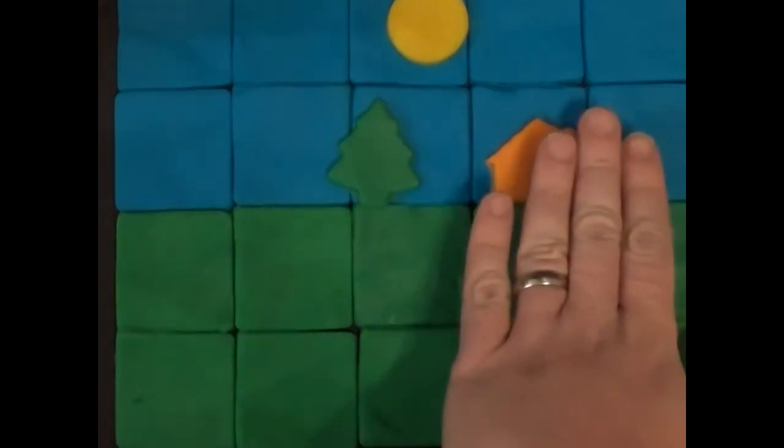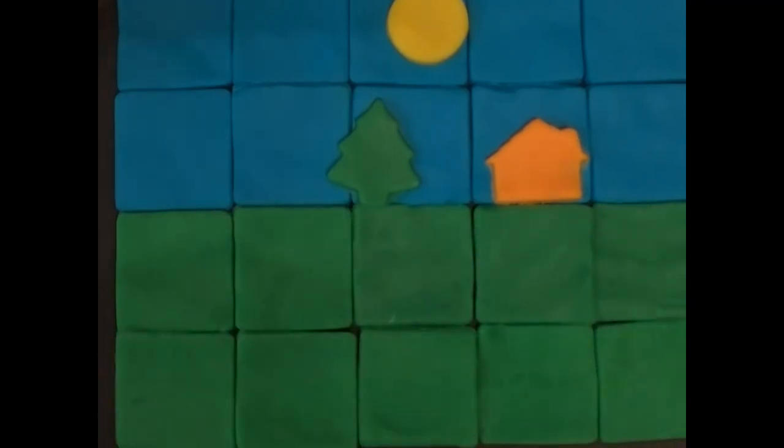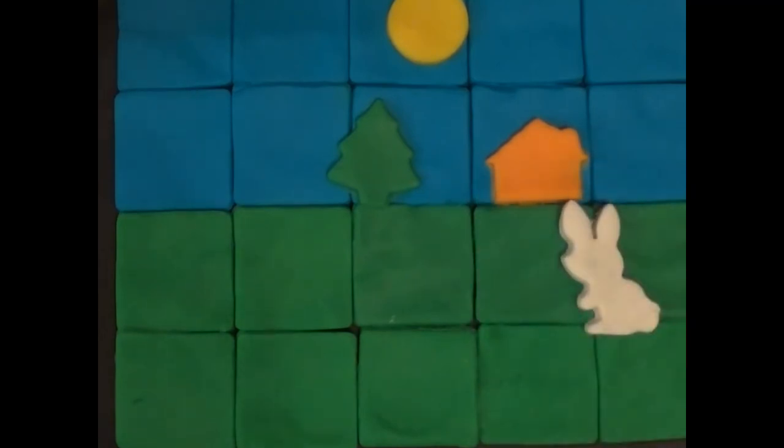Now there's the background, and then the next part is the middle ground. In this beautiful green field we have a bunny rabbit — a cottontail, Peter Cottontail.